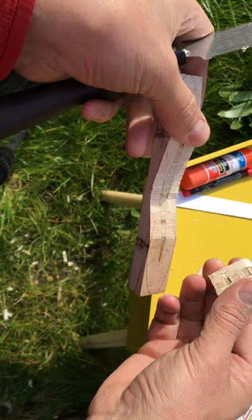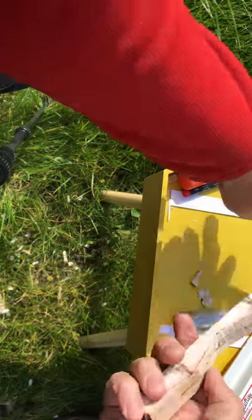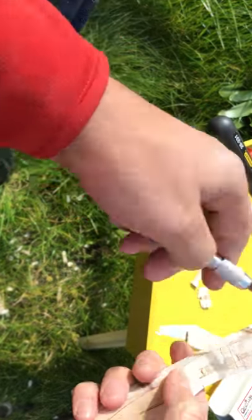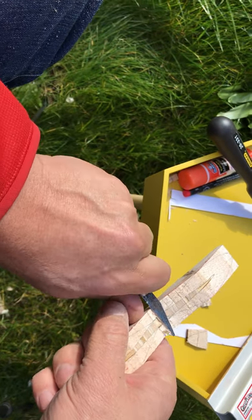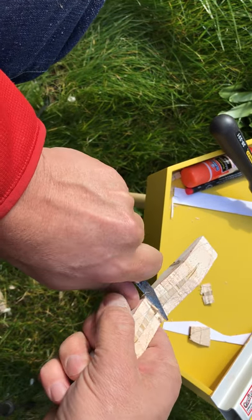You can just pop that off, then I'll clean up the inside here, right around the root with my carving knife.